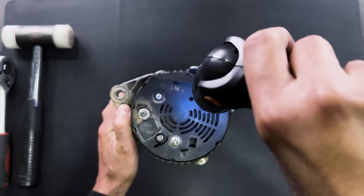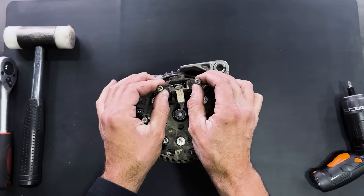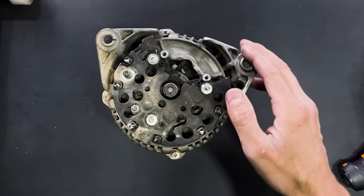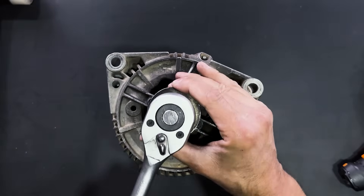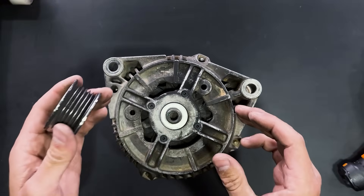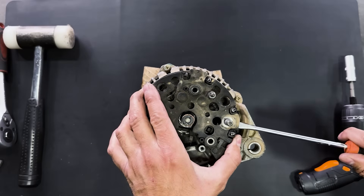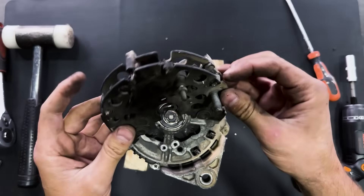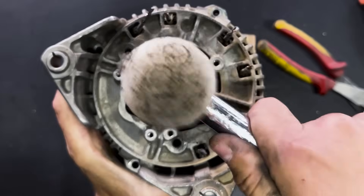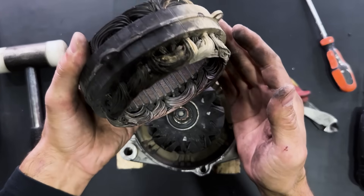We will disassemble this old car alternator. We will begin by removing the carbon brushes. We will dismantle the pulley and remove the diode rectifier. We will continue to fully disassemble the alternator. Here we have the coil.